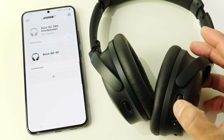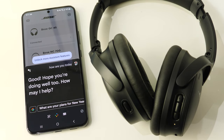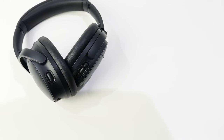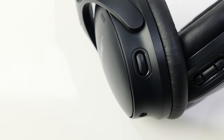Holding the multi-function button for one second turns on your phone's voice assistant and listens for commands using the headphone's microphones, which works decently even in noisy environments and is quick at providing responses. Bose doesn't list which assistants work, but it works with Google Assistant and Siri. On the left ear cup, the only button is the action button, which lets you toggle between ANC mode and aware mode.